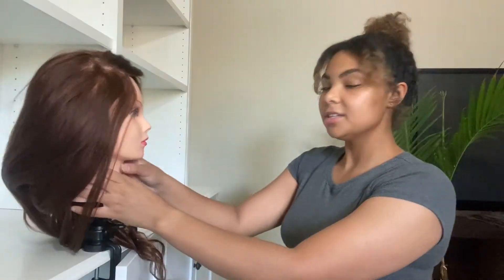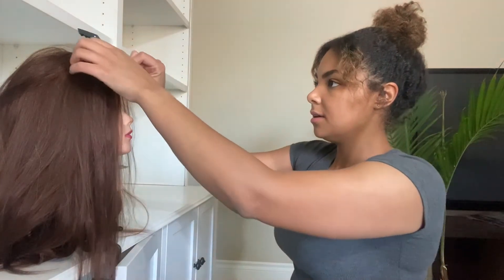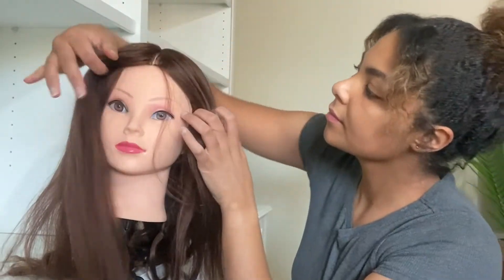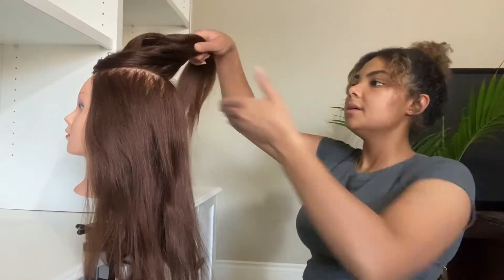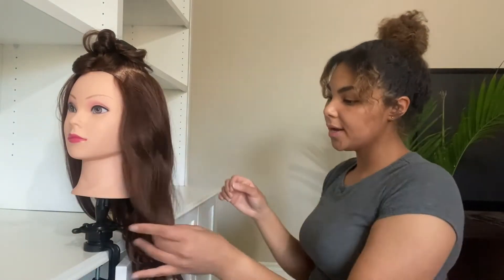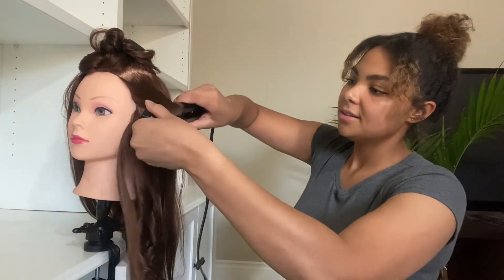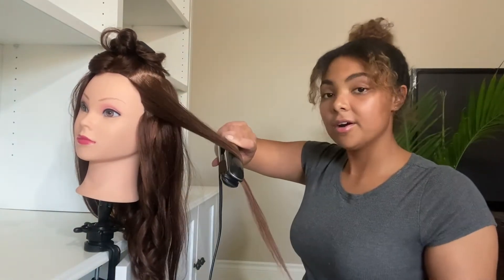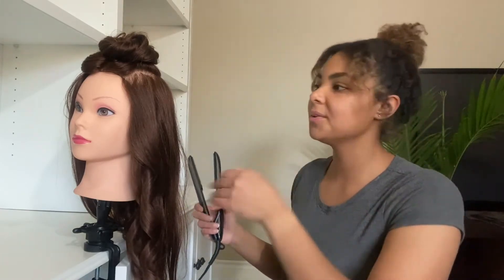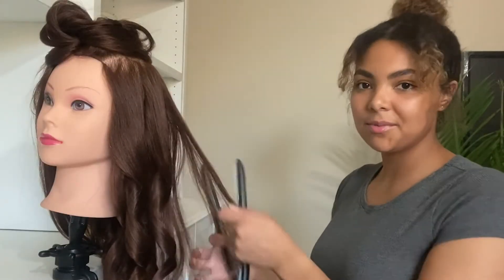I think I need to figure out where I'm going to part it. She doesn't have a set part, so we'll just go with the middle. I think there'll be two more sections before we're done. Look at how fast this is going — super quick. That's why I love curling with a flat iron. Please let me know what kinds of videos you want me to do with this lovely lady, because now that I have some hair to work on that is not my own, there are definitely a lot more styles that can be done. Leave a comment — let me know what kinds of hair tutorials you want to see.